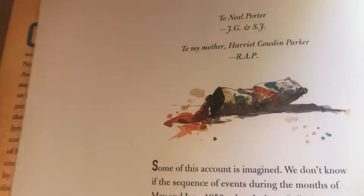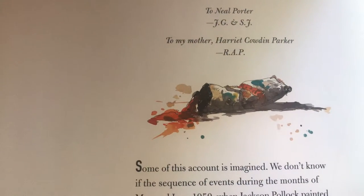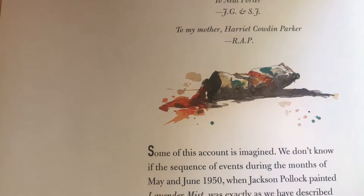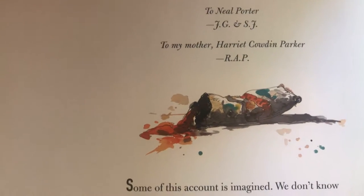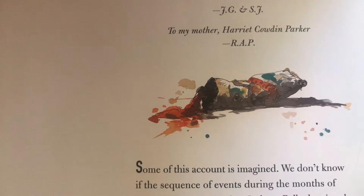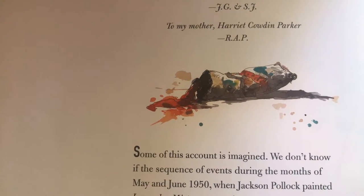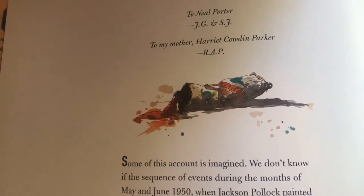Some of the account is imagined. We don't know if the sequence of events during the months of May and June 1950, when Jackson Pollock painted Lavender Mist, was exactly as we have described it. But we do have many first-hand reports about the summer when he made so many of his great paintings. His life in the Springs, and the way he dressed, the way he talked and walked, and most important, the way he painted. And on these, we have based our story.